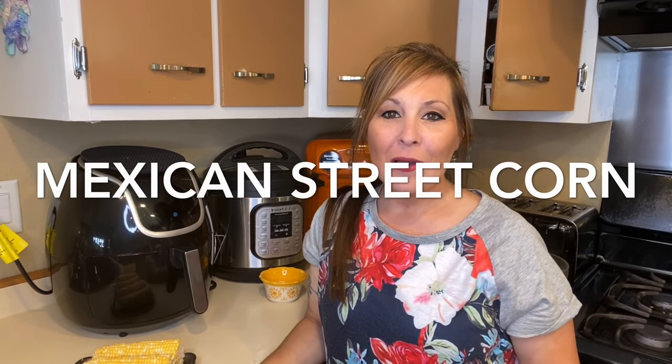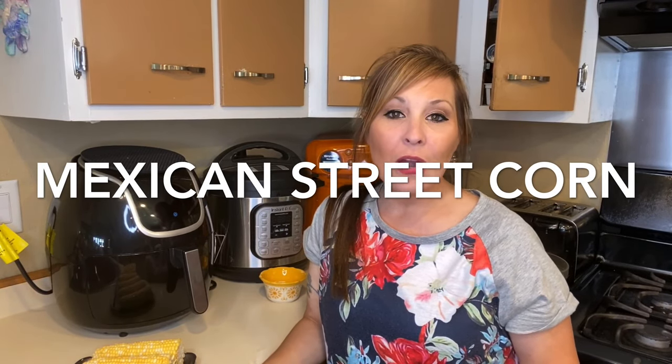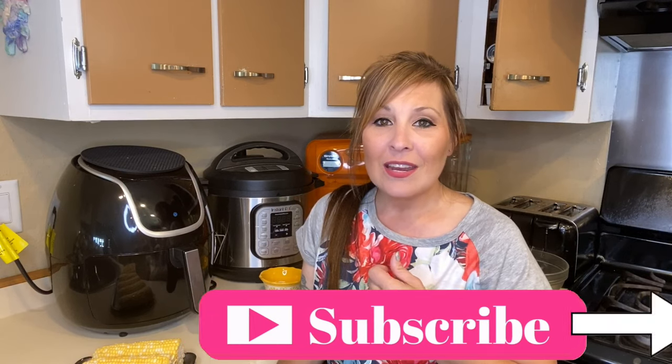Hi everyone, thank you for coming back to my channel. I'm Stephanie. If you're new here, today we are going to be making Mexican street corn. We will first be putting the corn in the air fryer and then mixing up the topping to put on top. I haven't tried Mexican street corn before, so this is going to be my first time, and it's also my first time putting corn in the air fryer.